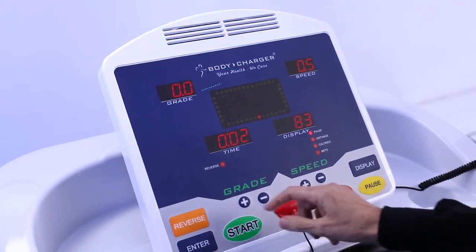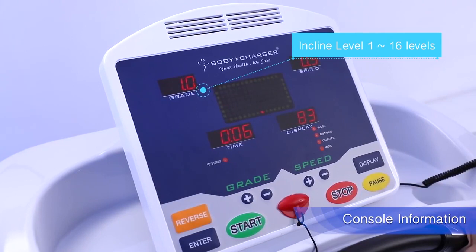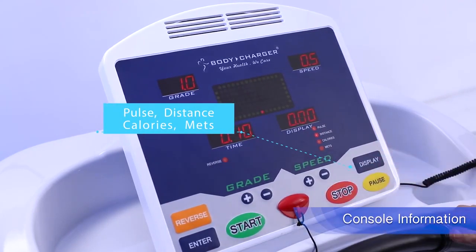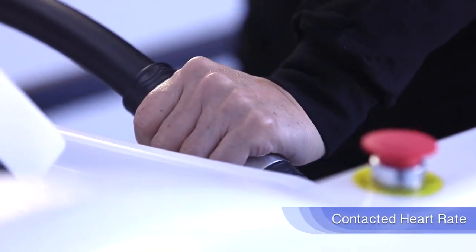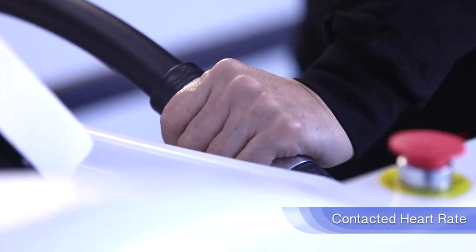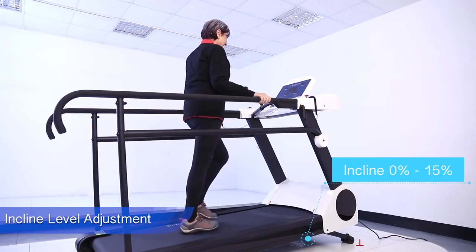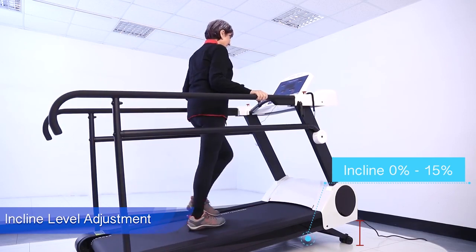The LED dot matrix console displays readable information showing exercise details such as time, pulse, distance, calories, and METs. The GT8600RF has a contact heart rate sensor, also standard with the wireless chest belt system. This product has an accuracy incline level from zero to fifteen percent for variable function training.